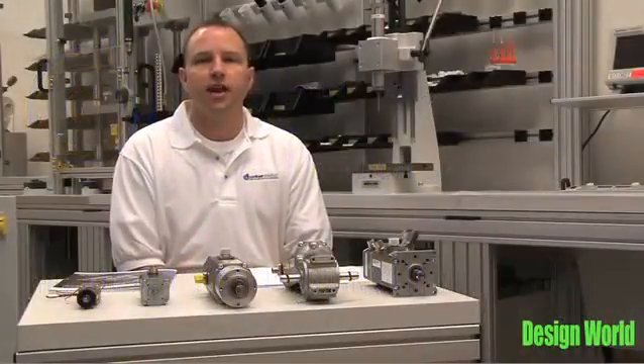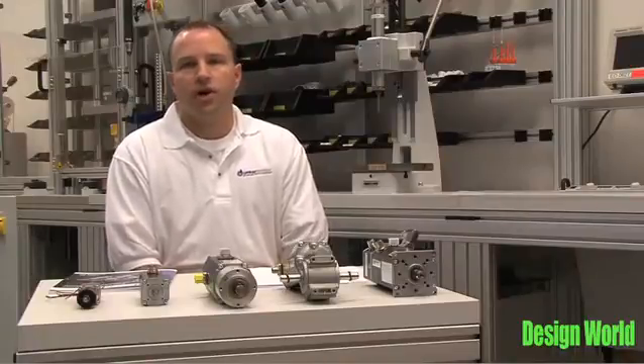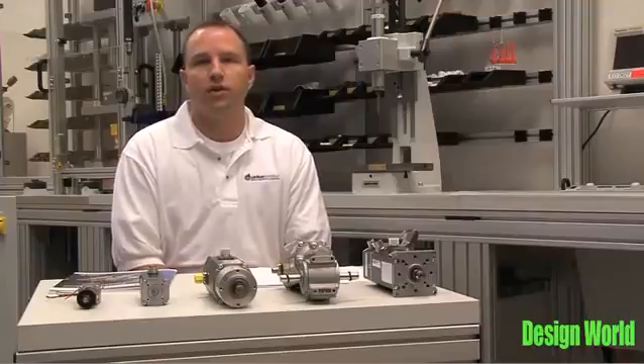Hello, my name is Jay Becker. I'm a senior applications engineer at Dunker Motor USA. Today I'll be discussing the white paper titled, Why Pay For More Than You Need.